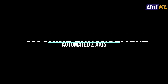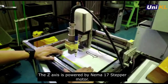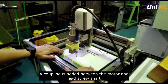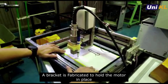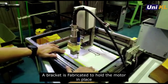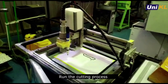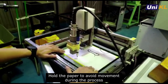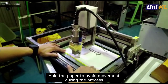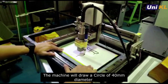Next, let's look at the machine enhancement for the automated Z-axis. The Z-axis is powered by a NEMA 17 stepper motor mounted on top of the Z-axis frame. A coupling is added between the motor and the lead screw shaft. After that, a bracket is fabricated to hold the motor in place. After machine setup is complete, we conduct a machine accuracy check using a marker. First, run the cutting process, then hold the paper to avoid movement during the process. The machine will draw a circle of 40mm in diameter.